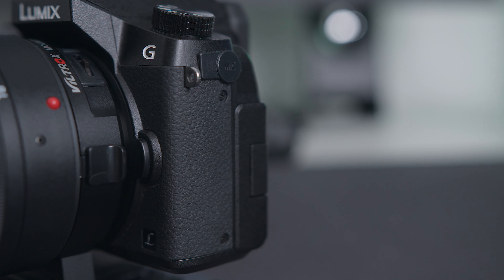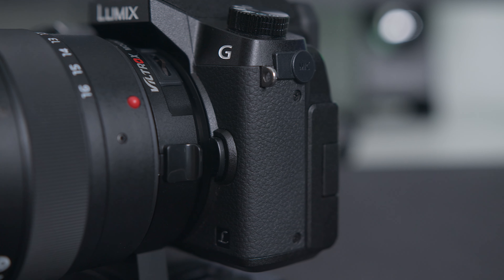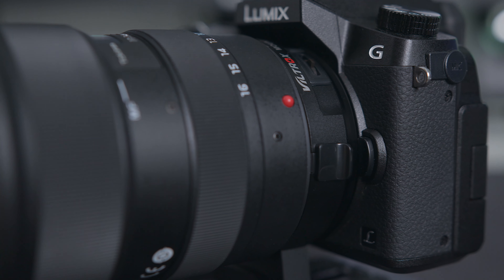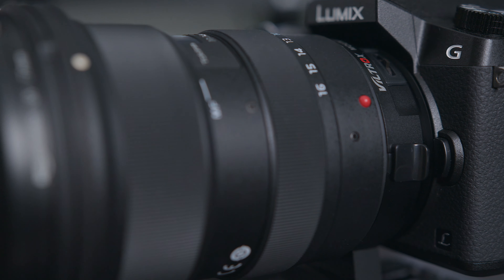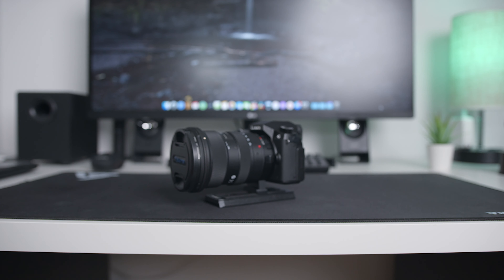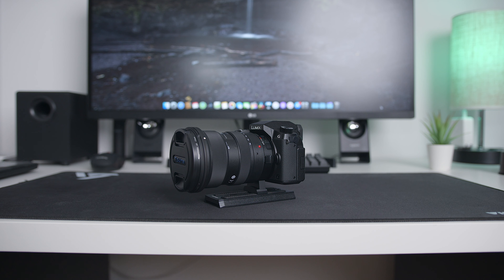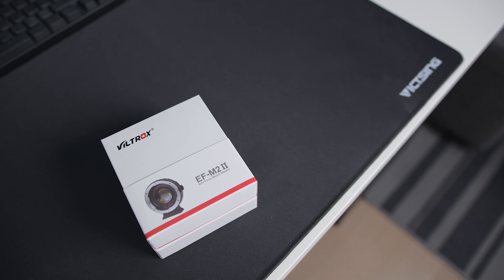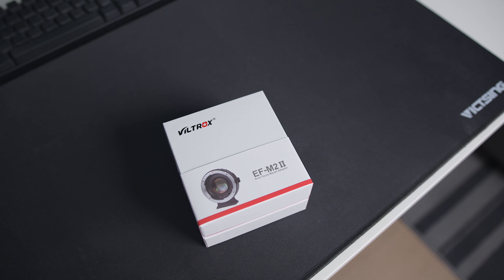This is my second speed booster. The last one I had allows me to use EF lenses on the Canon M50. This time it's also for EF lenses, but for a different camera — a Micro Four Thirds camera, the Panasonic G7. If you want to ask me why I got a G7 in 2020, I'll explain it in a different video. This is the FuelTrux EF-M2 II speed booster for Micro Four Thirds cameras to use EF lenses.